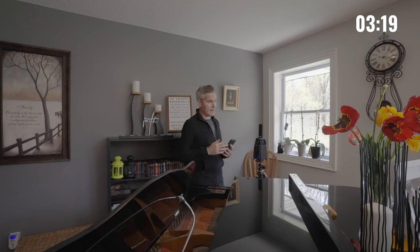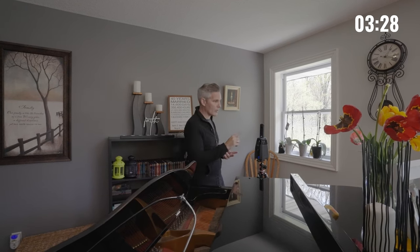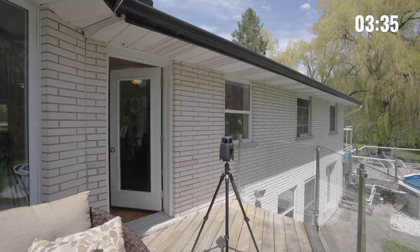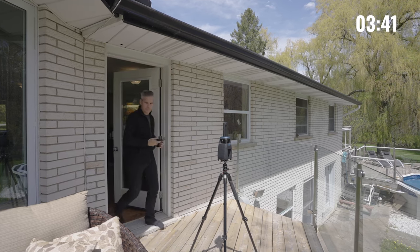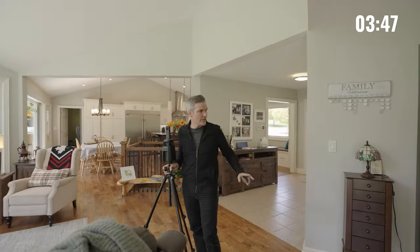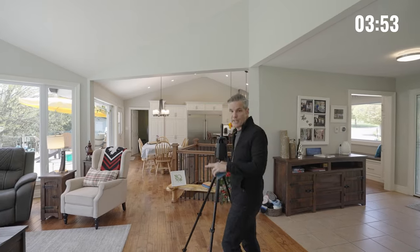I like to show outdoor spaces. Not everyone includes the outdoor spaces on their floor plans, but I like to, especially when you have a property like this where the outdoor space is so important. We have the foyer, the closet, the side area where the piano is, and this beautiful great room right here. Let's head over to the eating kitchen.